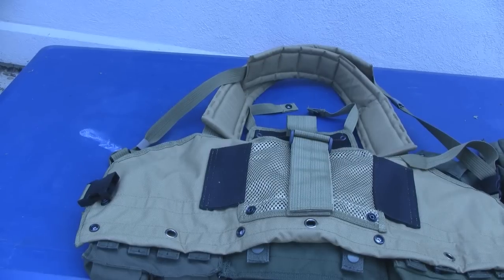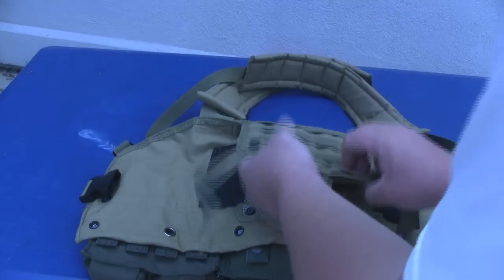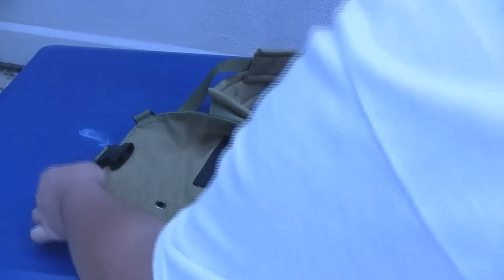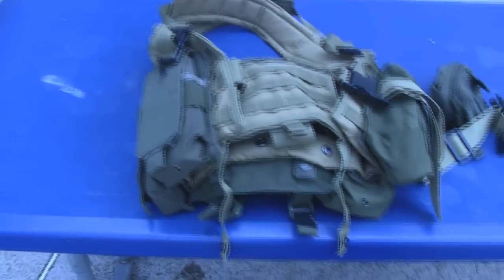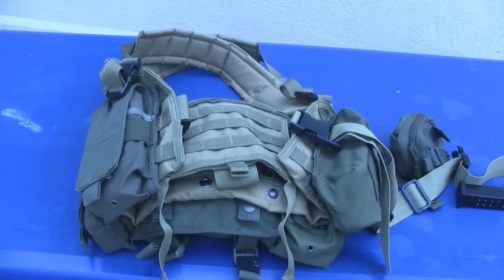One other feature I find really cool about this vest — I don't know if it was intentional — is that after you have the buckles off, if you fold this down for transportation purposes, these buttons just happen to line up. I guess that makes it a whole lot easier for transportation. I've never had a vest that kind of buttoned itself down to a smaller size, so that's pretty cool. If anyone out there has an RRV vest or something similar, let me know and tell me what all these buttons are really for.